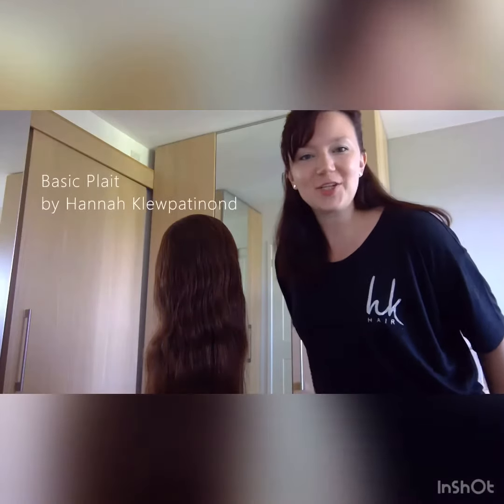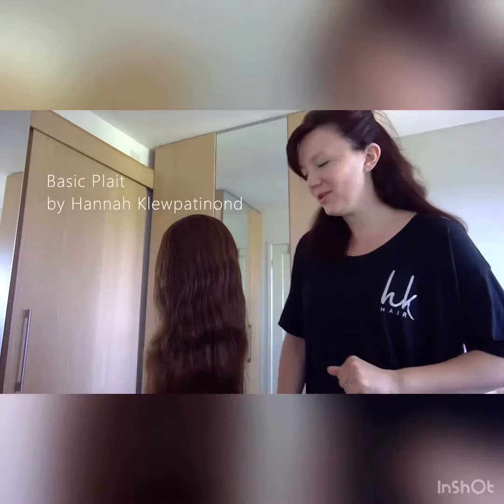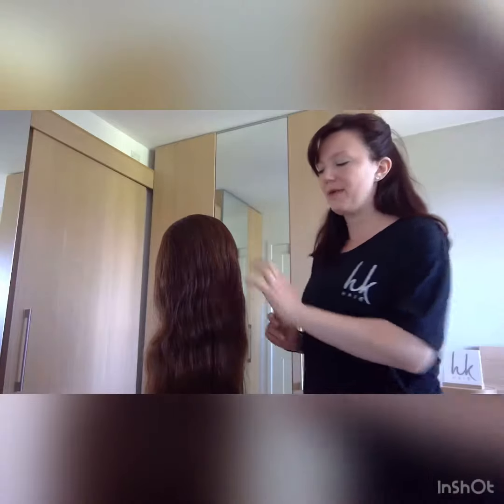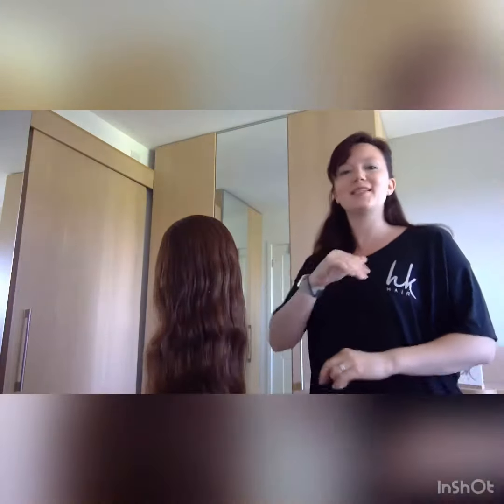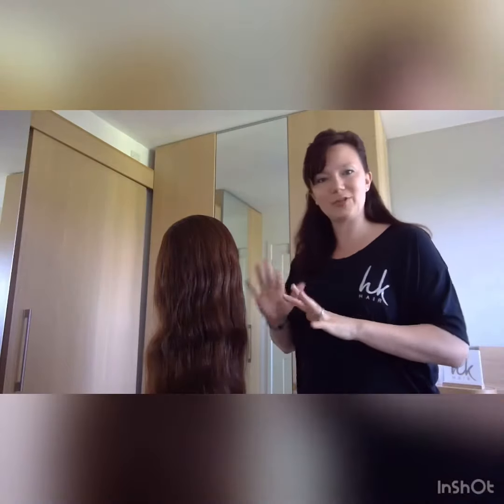Hi everybody, welcome to HK Hair Tutorials, I'm Hannah Clupatinon. I'm going to cover with you today just a really basic plait, and once you've mastered a basic plait it's then really easy to transform that into a French plait or a Dutch plait, once you've got the grounding principle.